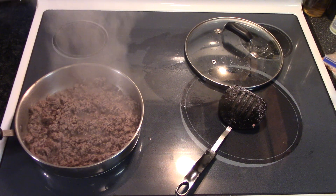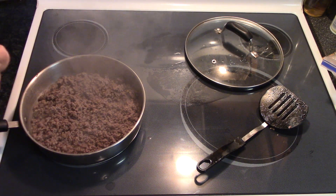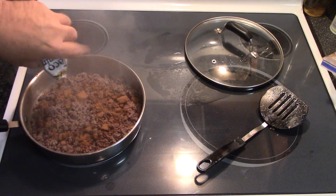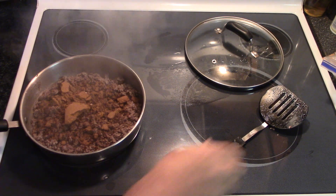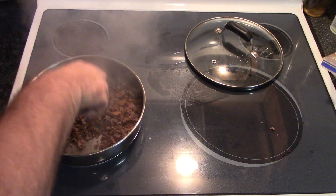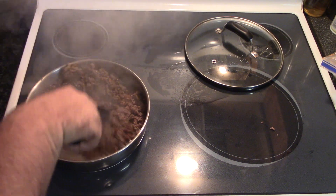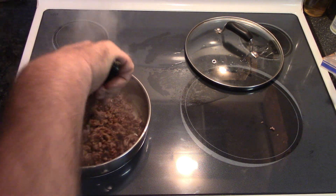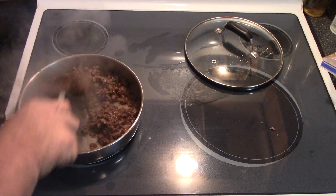Got that meat all browned up nice — there's just a little bit of liquid left in there. We're going to add our taco seasoning. It's a little old but no big deal, she'll break up and mix in nicely. That smells delicious! Everything I cook smells delicious. Turning the heat down to low — not off, just low — so she don't burn.